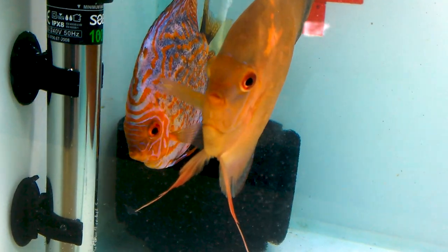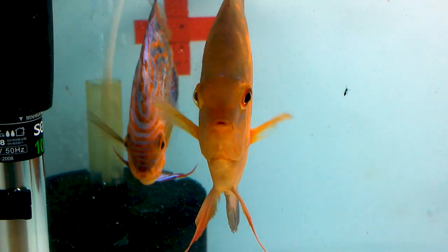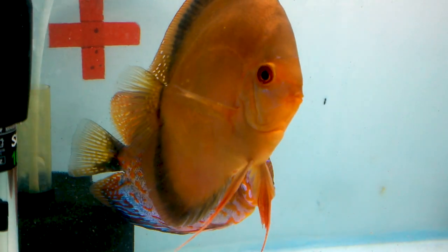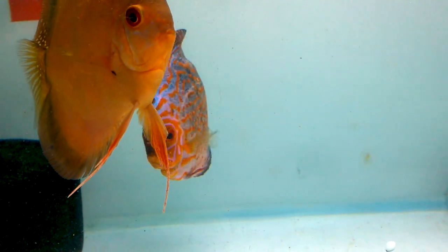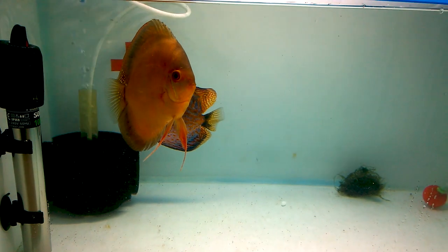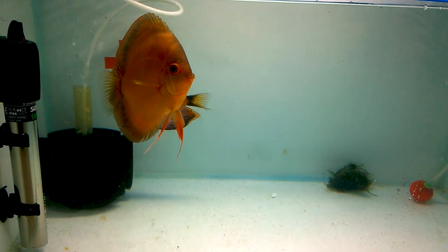The bigger dark red discus is the male and the other one is the female. I feed them daily twice — in the morning and in the evening. I feed them black worms, Tetra Bits (they like Tetra Bits very much), and Discus Day by Day granulate, which they also like.